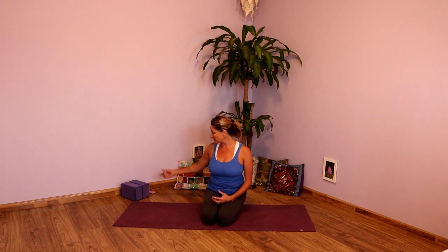Welcome. Thanks for joining me today. This practice is going to get into the hips and the side waist. We're going to do lots of twisting, have your blocks handy, and we're going to start standing.